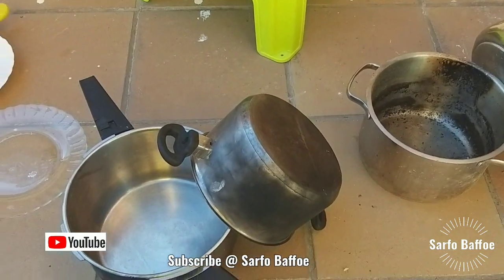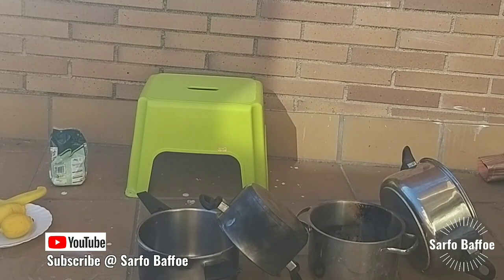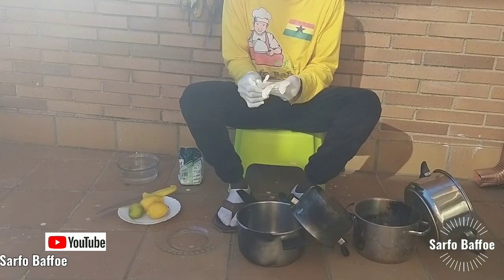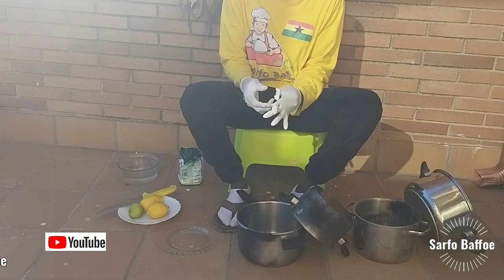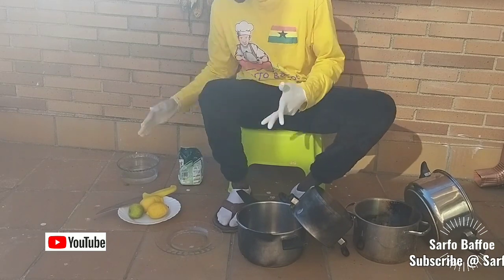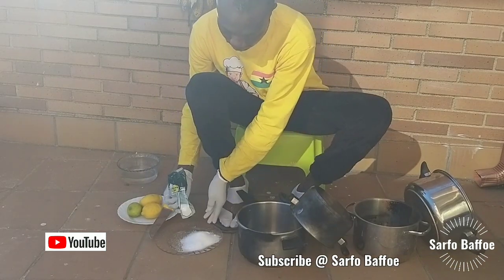Cooking your food in this type of darkened pot doesn't make the food good. Don't throw the pot away. Just wear your rubber gloves and we are going to brighten it and make it shine. You just need lemon and salt — lemon and salt together make a great polish.